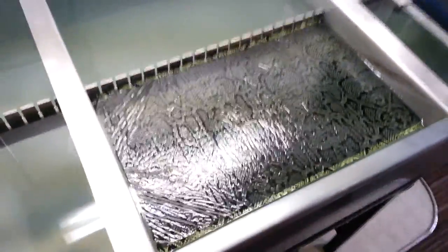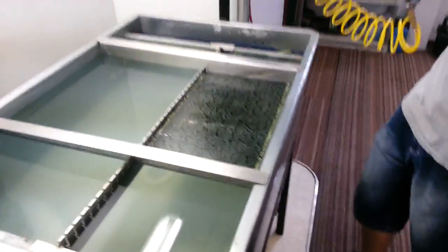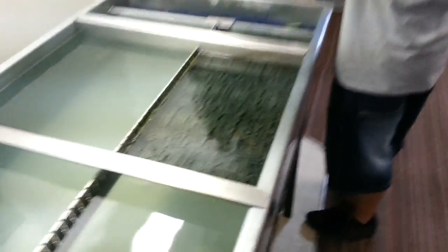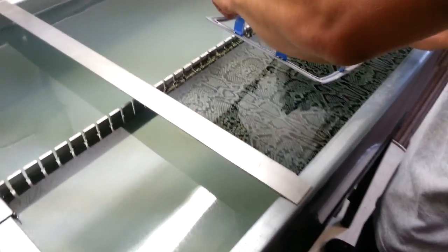So he's getting ready to hit this with the activator real quick here. Alright, so we went ahead and activated it.